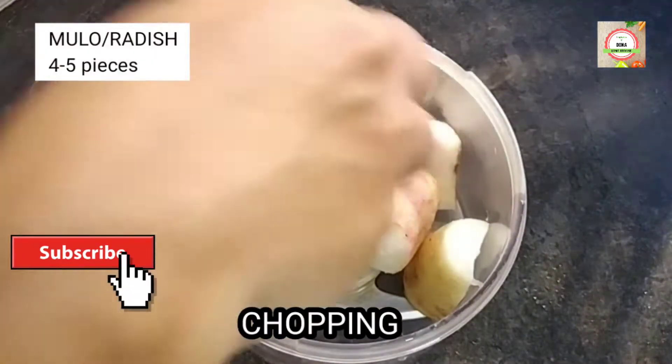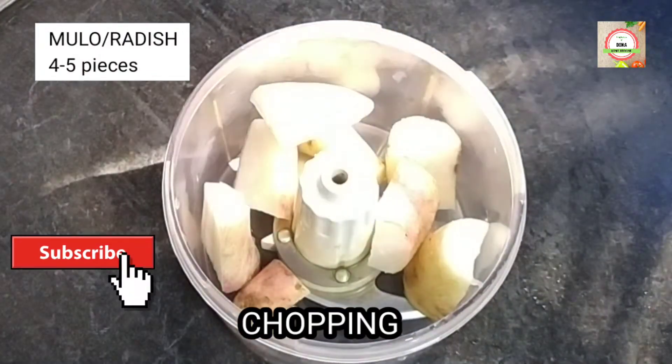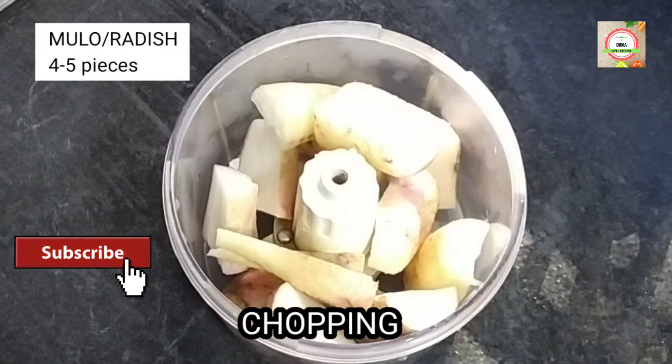Then chop four to five pieces of Mulo. Here I am using a chopper.